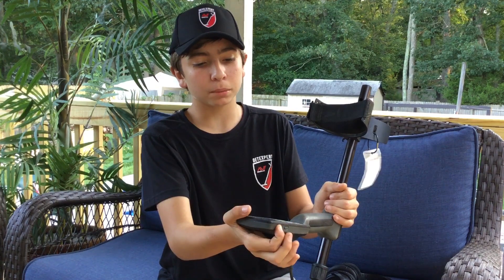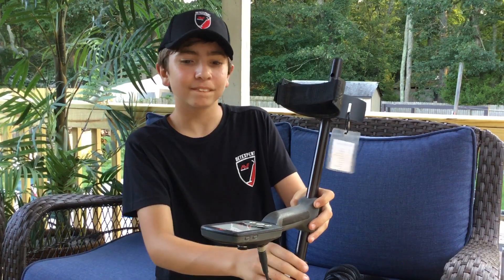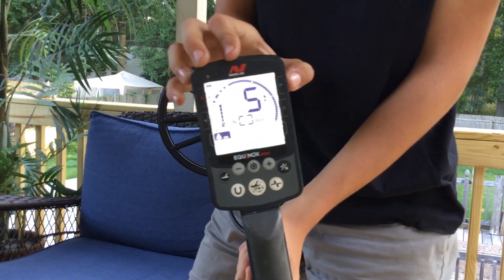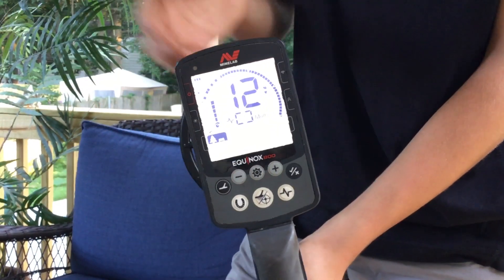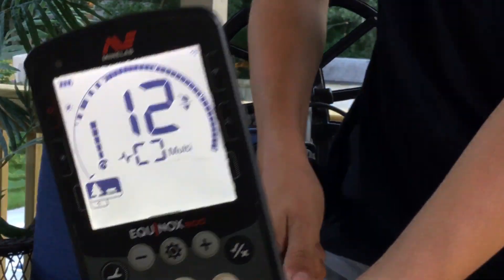First you want to turn on the Equinox as usual. It takes a little bit to turn on. Now that it's turned on, here's your display. There's a little tiny button up here — if you push that down, you'll hear a little tone. After you hold it for long enough, that tone happens. You can see there's a little tiny flashing Wi-Fi signal right there.